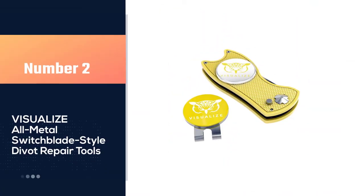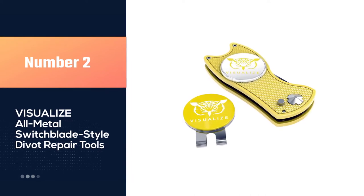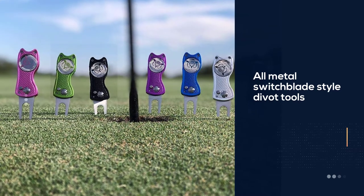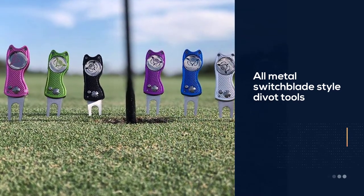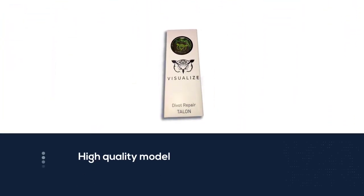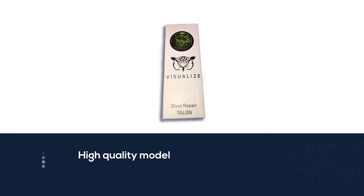Number two: the Visualize all-metal switchblade style divot repair tool. The Visualize all-metal switchblade style divot tool is the best for the golfer that appreciates both function and design in their repair tool. The Visualize is a high quality model that is just the perfect size — you will have no issue keeping this in your pocket during your round.